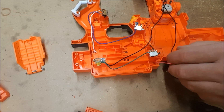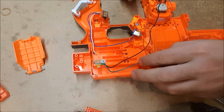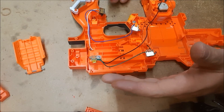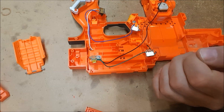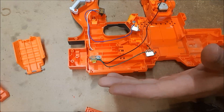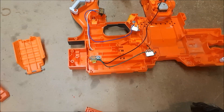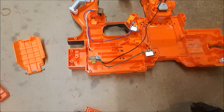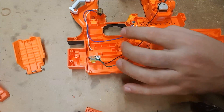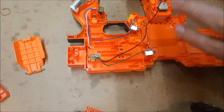A lot of the reason most people will remove the jam door switch and the magazine switch is because there is no downside to dry firing a flywheel blaster. It's not like a springer like a stampede, where you don't want to dry fire because it's bad for the mechanism. There is no downside to being able to rev and pull the trigger on a flywheel blaster with nothing in the chamber, because you're not going to be damaging anything. So we typically take these out because they just represent a point of failure and they're not actually useful.